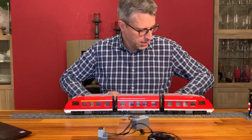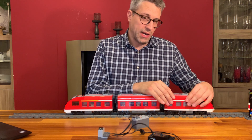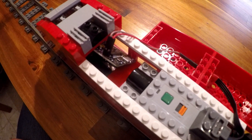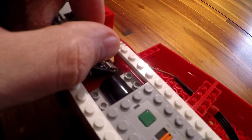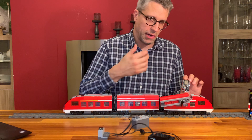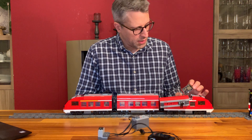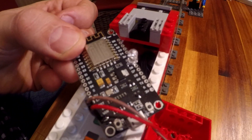That's a passenger train, Lego 7938, and in this train we've got the usual power functions setup: a battery box from Lego power functions, an infrared receiver, and then comes the tricky part — a MADSO controller. And this MADSO controller is really as I said very simple. It's just the microcontroller itself that you can buy off the shelf, and a little power cable which is a modified power functions cable attached directly to the battery box.